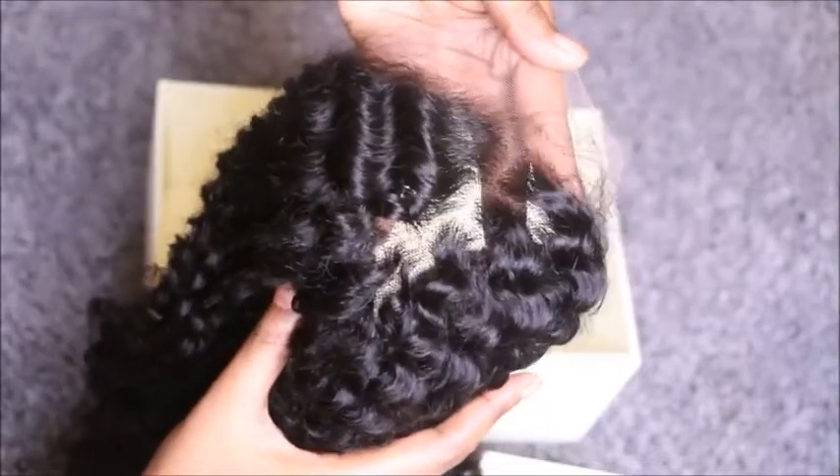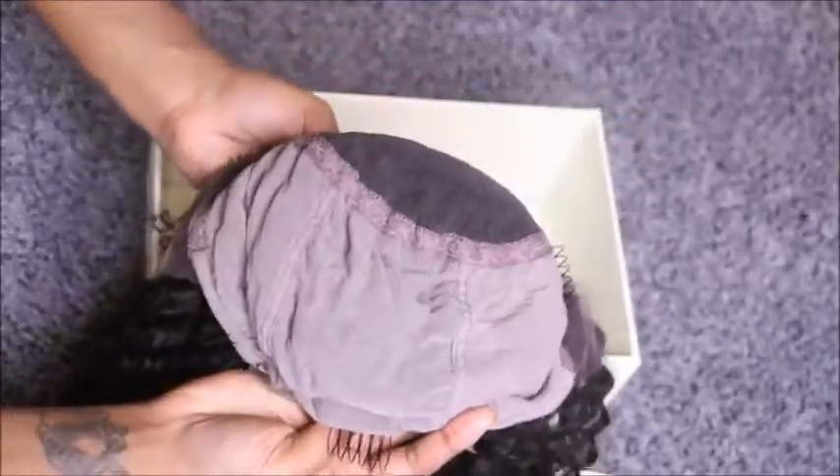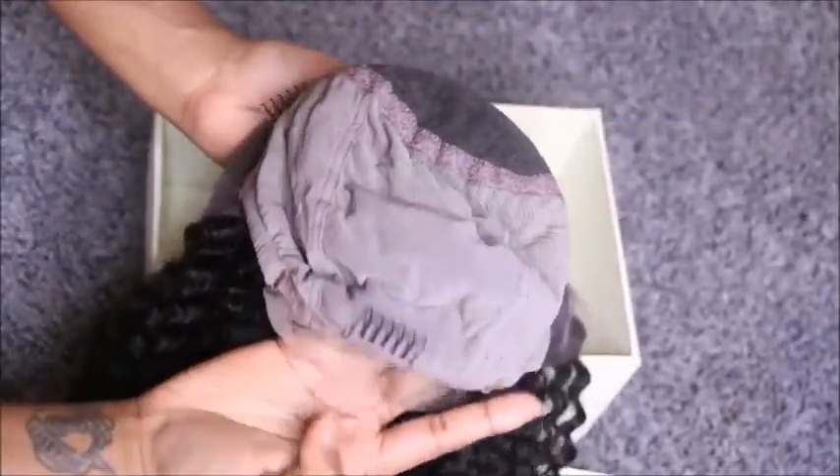Straight out the package this wig is absolutely gorgeous. I went in and took off the hairnet and checked out the hairline. The hairline is very nice, pre-plucked and natural. This time I went with a small cap and it fit perfectly. You do get your combs and adjustable strips, but I always go in and cut the combs out.